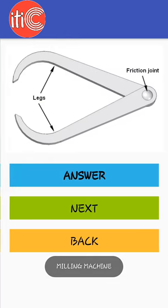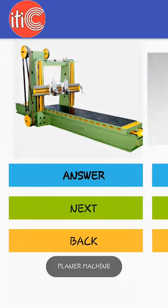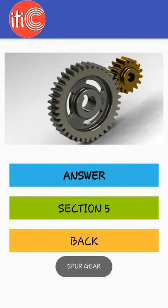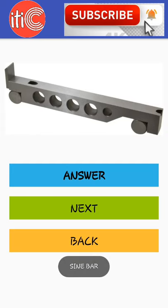Outside caliper, planar machine, spur gear, sine bar.